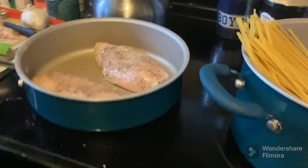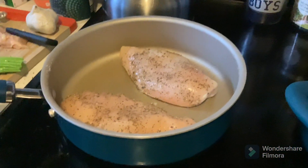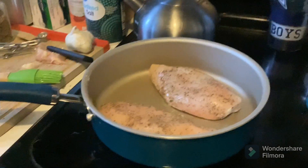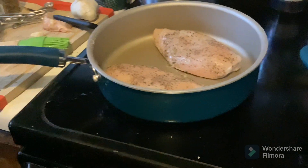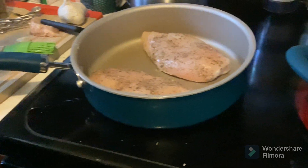You want these to be cooking on each side until brown, for about four to six minutes on each side. And yeah, that's it for now.